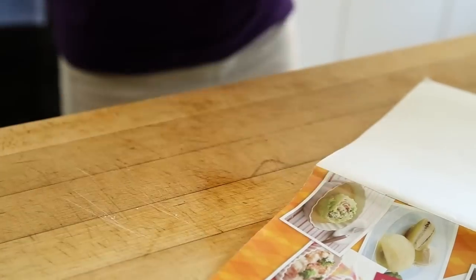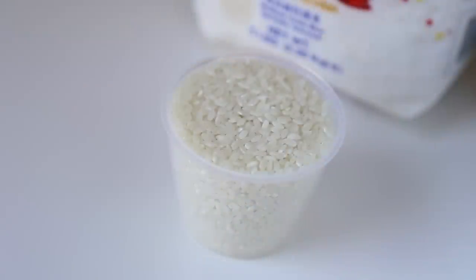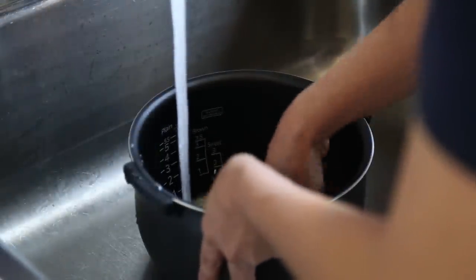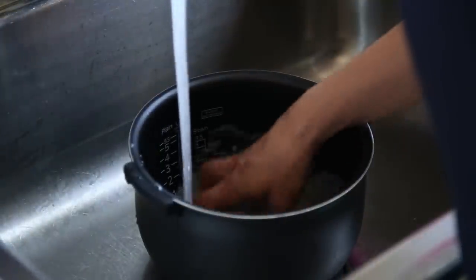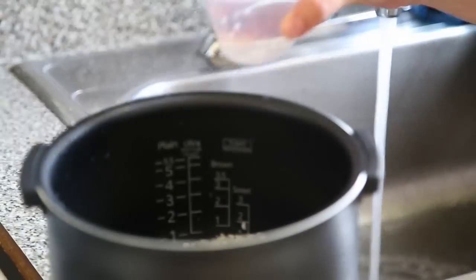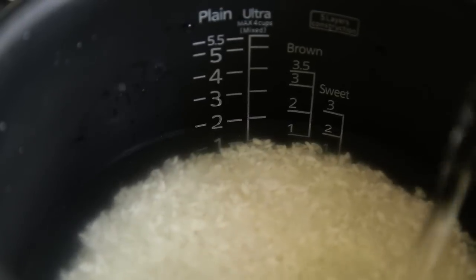Let's move on to our rice. Take two level cups of plain rice and add them to the inner pot of your Tiger rice cooker. Rinse under cold water, drain and repeat until the water you're pouring out is almost clear.